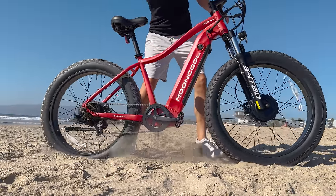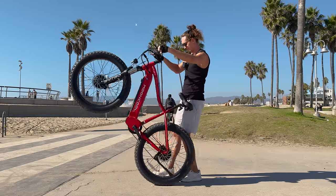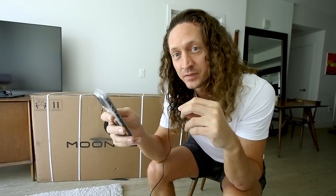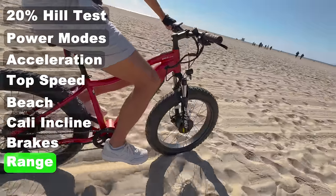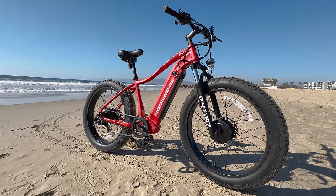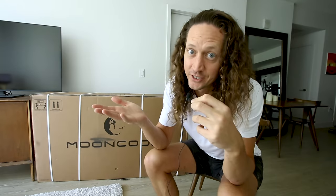The Mooncool MC3 is a dual-motor fat tire electric bike with 1,300 watts of peak power output. In today's video, we're going to see if it's worth the on-sale price of $1,500. We'll check out the top speed, the acceleration, and test the range. I'll tell you everything you need to know about this bike before you buy it, or if you should.